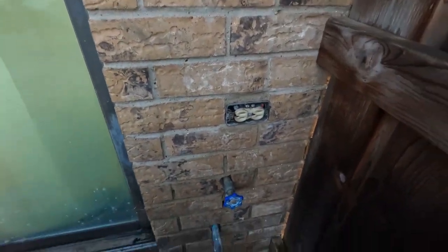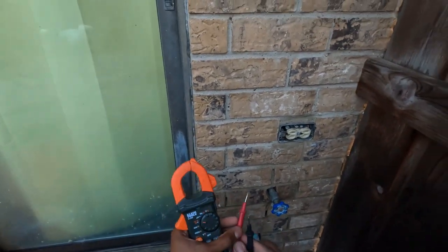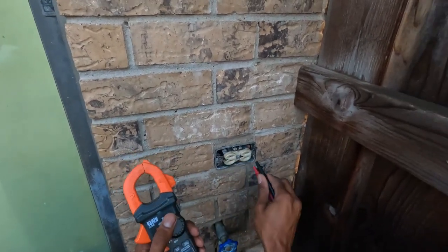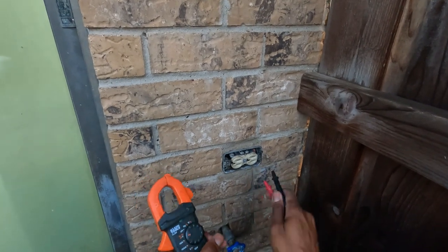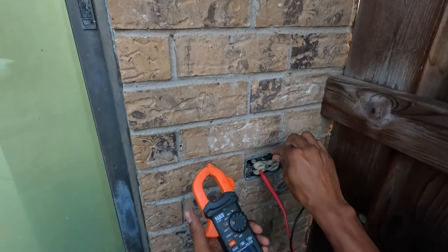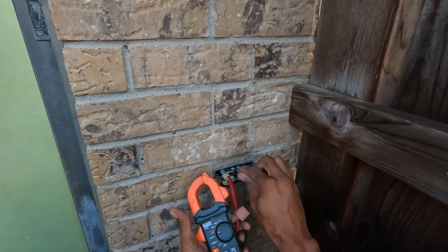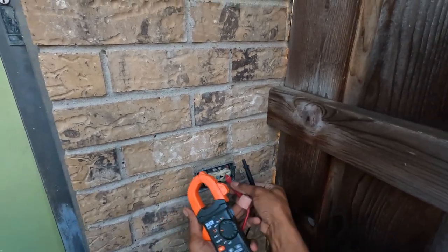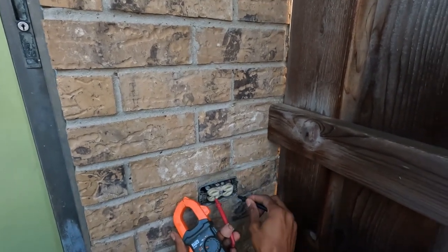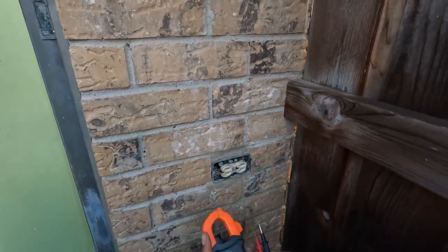So let's check the continuity on this outlet here, see if we get anything. See if the outlet is grounded. I'm not getting anything right there — nothing on there. So let's go from hot to ground, then neutral to ground. Yep, neutral to ground is still good. But not getting anything on hot to ground, so that's good also. Okay, so let's go check that breaker.